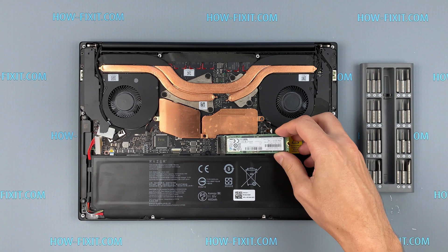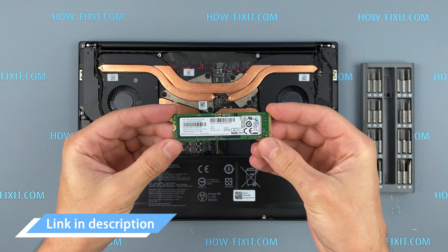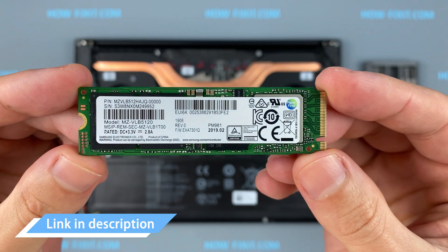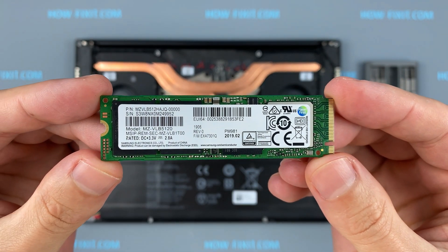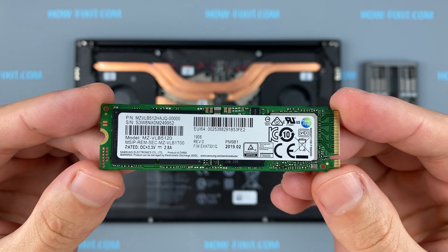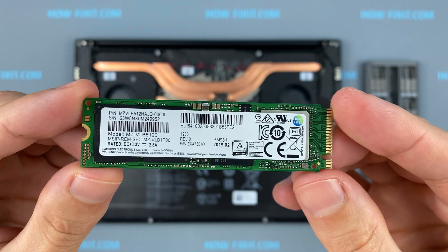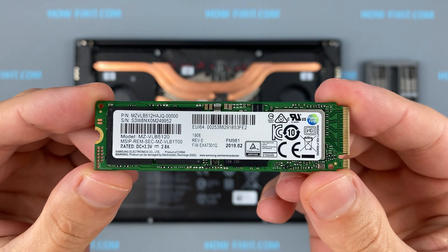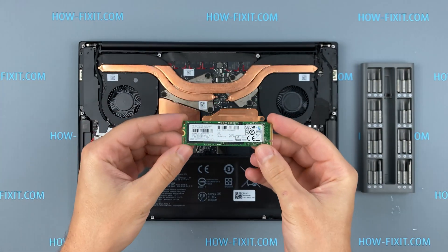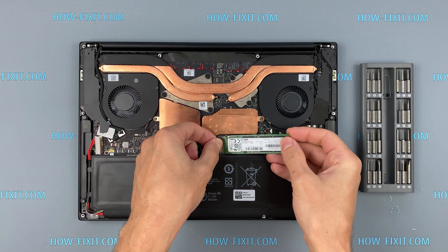This laptop supports SSD type of M.2 NVMe storage. In the description I left a link where to buy an M.2 SSD for upgrade. Also in the description you will find a link to a video explaining the difference between M.2 SSD drives that work on the SATA 3 bus and M.2 NVMe which work on the PCI Express bus. If you still don't know what type of drive you need, I recommend watching that video.